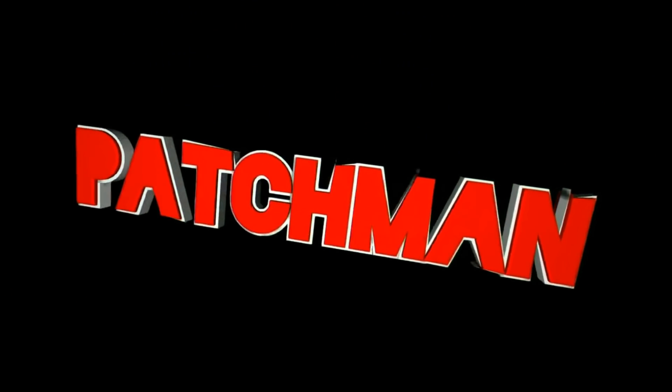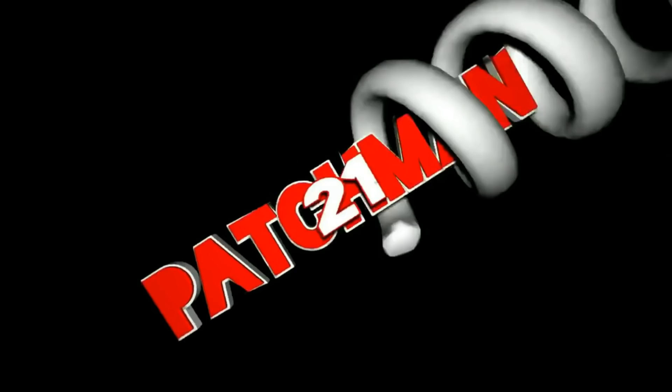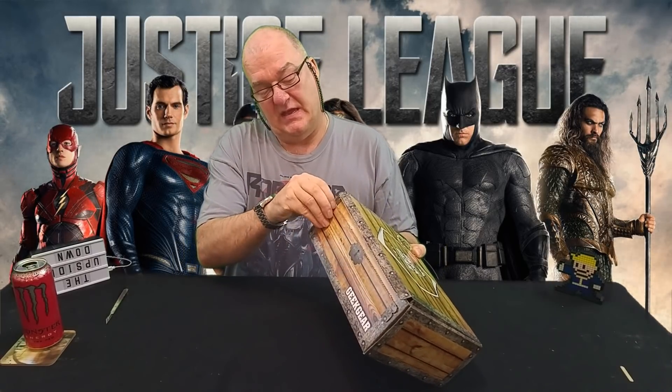Hi everyone, Patchman21 back with another god-awful unboxing and today it's gonna be Geek Gear. Now this comes in a bag. I took it out of the bag because it's got my address on it. I haven't looked at it but the seal is still here — it had ripped across the top so I'm assuming it burst, but I'm confident everything's okay because the bag wasn't damaged and wasn't opened. It is actually overstuffed — it's not closing properly so maybe the strain just popped it open.